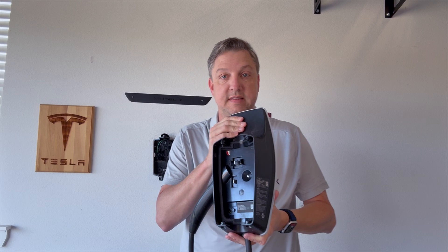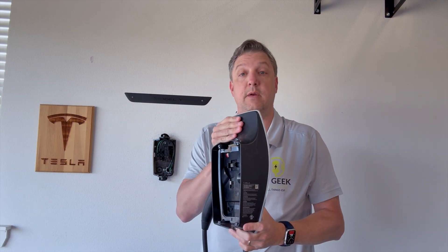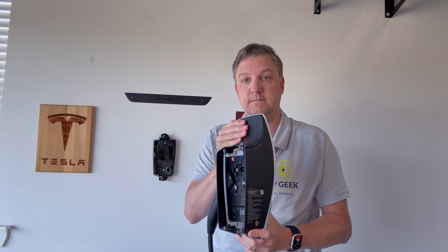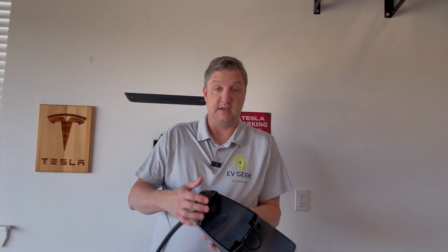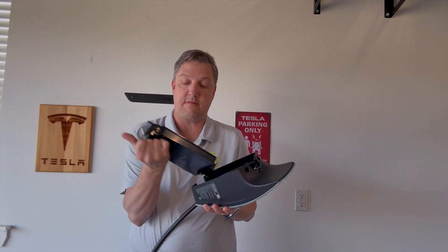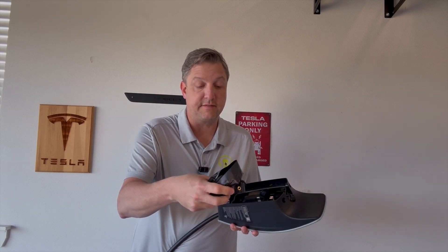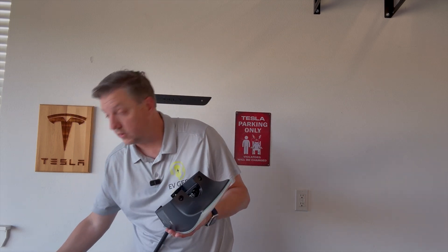Simple as that — pop the old one off, get it out of the way, and get ready to put the new one on. The new one comes with a little handle. You just pull that off — screws and stuff inside if you need it, and also four new screws to attach it with.